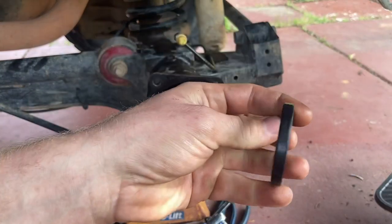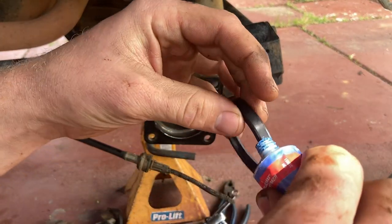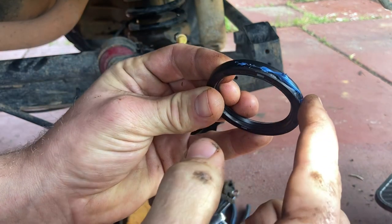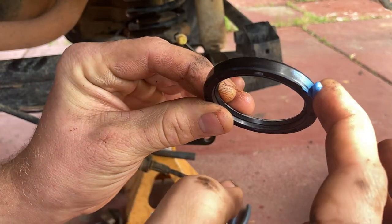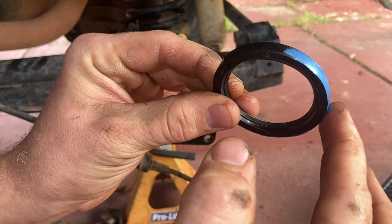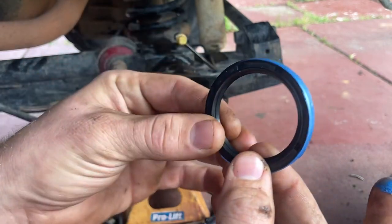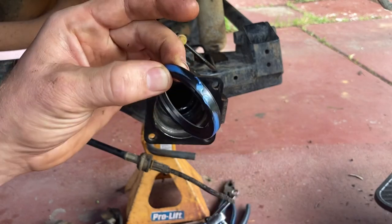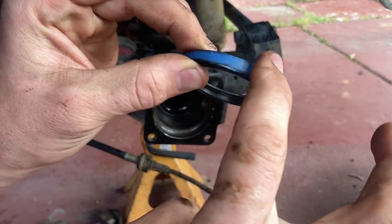Now grab your new seal and just put a little bit of liquid gasket on the outside — just a tiny bit — just in case there's any imperfections on the outside of this seal. Because I have had problems before where it's not actually been the seal leaking; someone scratched the surface that this sits on and the seal hasn't sealed properly. Just a light film around the outside.